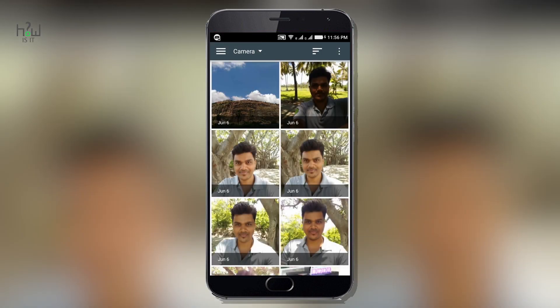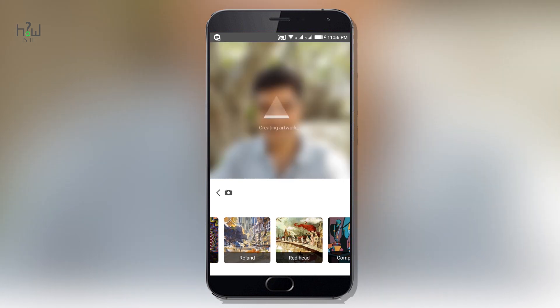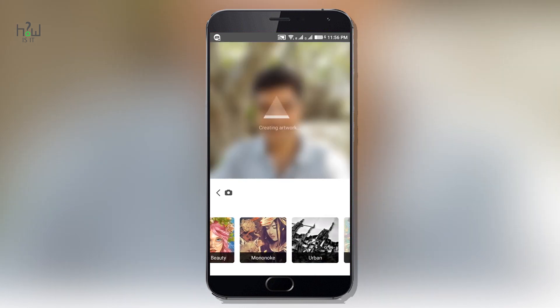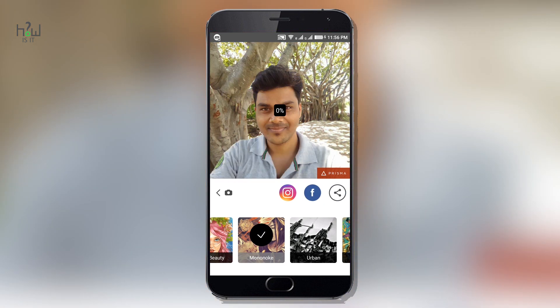I'm selecting an image from my gallery. Depending on your taste, you can select the artwork that suits your needs — it will look like this. You can slide from left to right to increase the intensity of the artwork; I'm leaving it at approximately 75%, which looks much better.